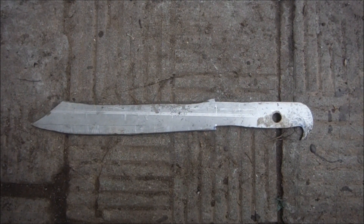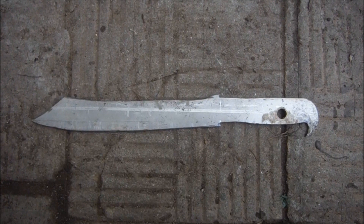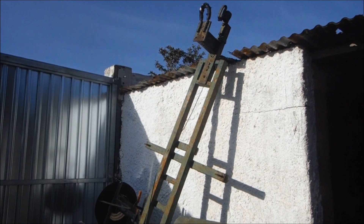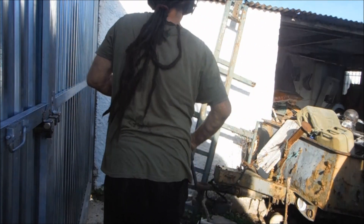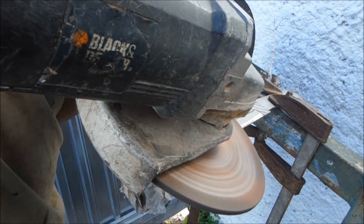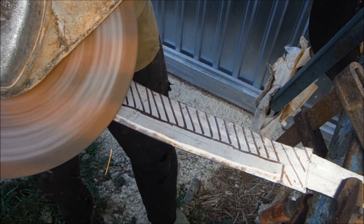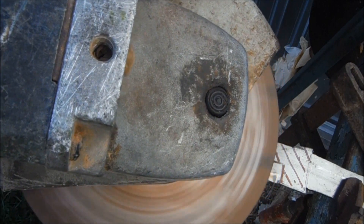The next thing for me to do is to find somewhere secure to clamp it just above waist height so I can get out the nine inch grinder and put a bevel on it. There, that should do. I've clamped it to this motorbike trailer.